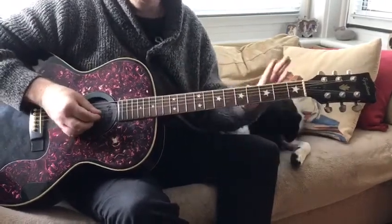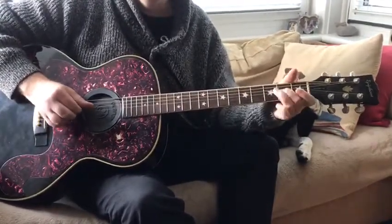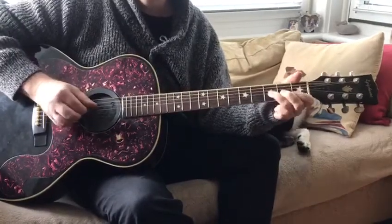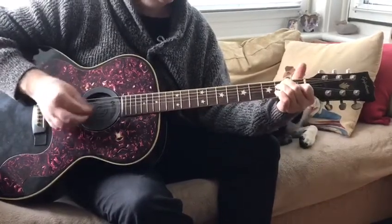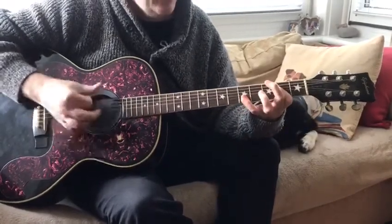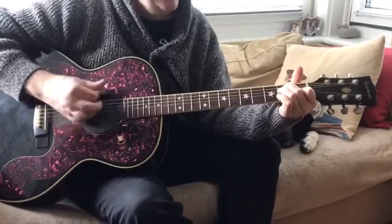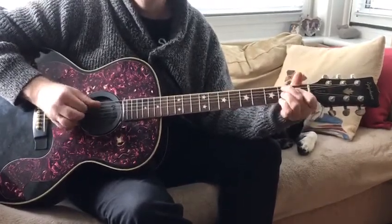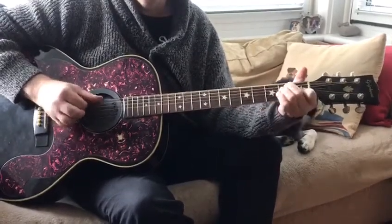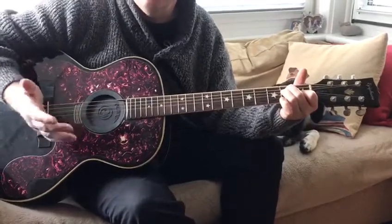So if we put that together with our riff, we'll get this: E... long A... back to the E... and that's your sequence.